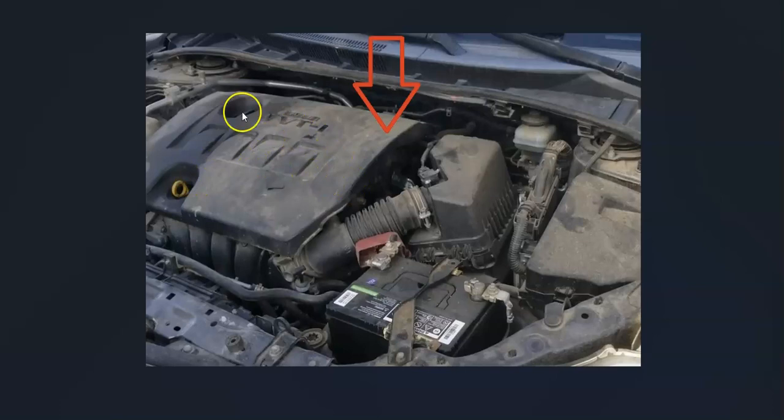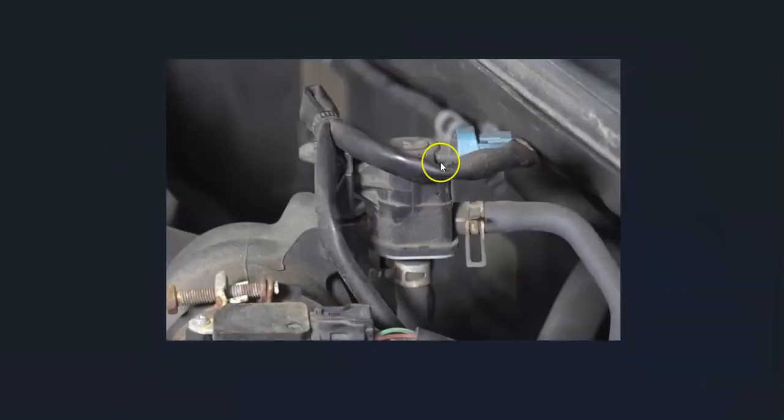Here's the 2012 Toyota Corolla. If you pop the cover off on the engine — this just pops off — it's going to be located right up and underneath there. It'll have two hoses going to it and a wiring harness.